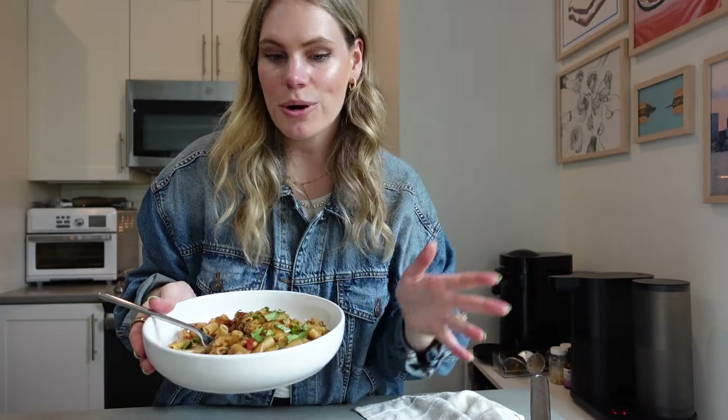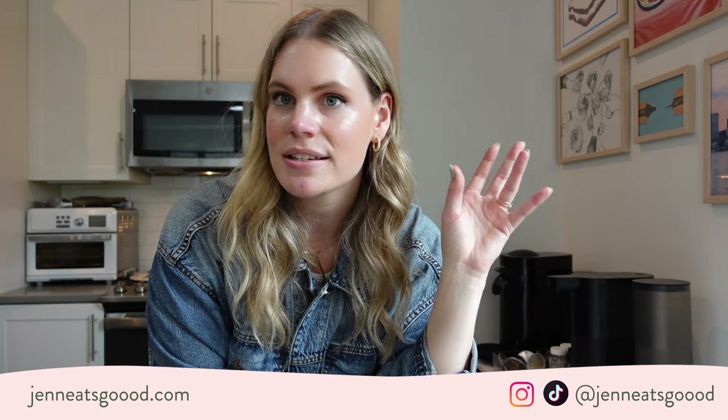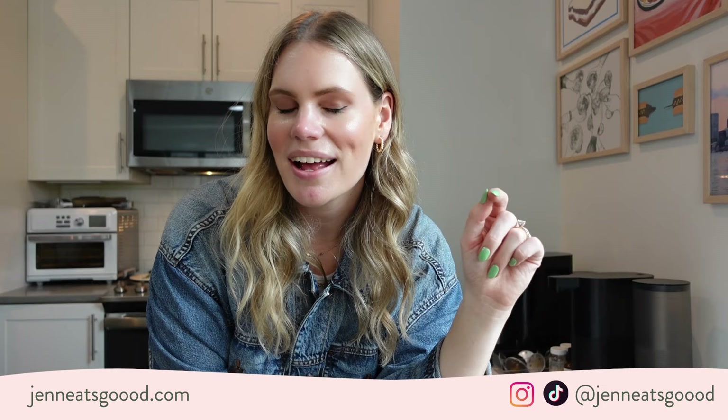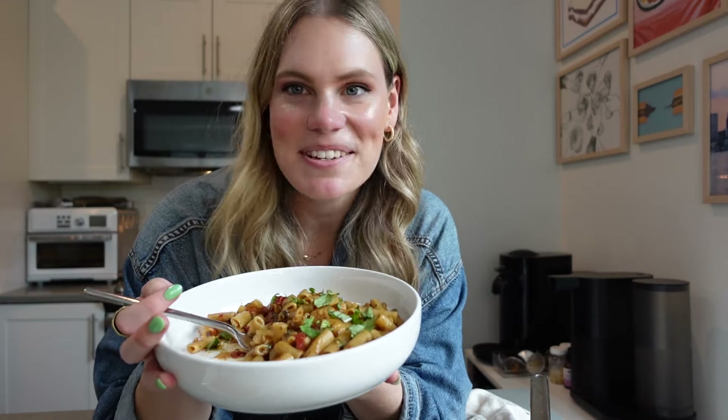Links to the grocery list and the video with all the information about everything I bought are in the description. The other recipes I've posted so far will also be linked in the description. Make sure you're subscribed and join my Substack newsletter if you want a recap of the grocery list and links to all the recipes all in one spot on Sunday. Follow me on Instagram where I'm also posting short-form videos of all of this, and TikTok — it's Jenny's Good with two N's and three O's. Thank you guys so much for watching — this is going to be tough to beat. I will see you tomorrow.